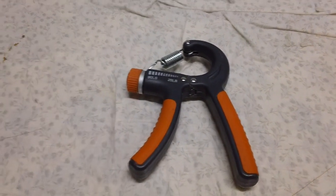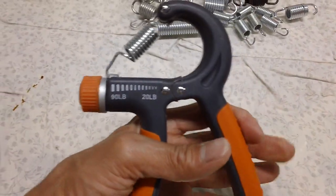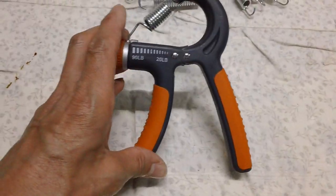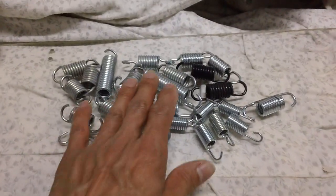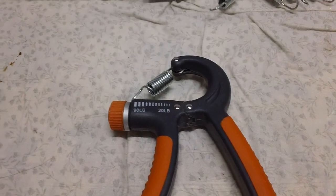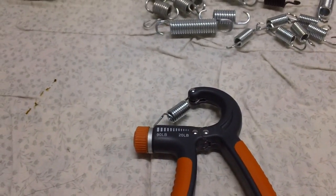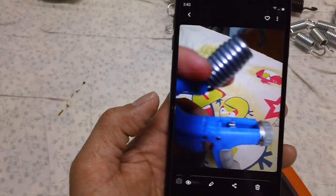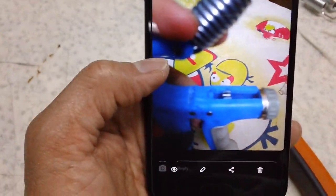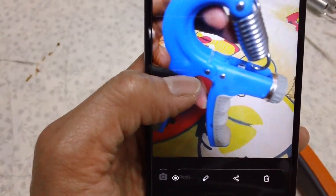Hey guys, it's Irfan here again. You remember my hand grip exerciser that I fixed in one of my previous videos? Well, one of my viewers saw that video — how I fixed it using extra springs I found — and he had a question for me. He has a similar hand grip exerciser that broke. I'll show you a picture here. That's his hand grip exerciser, and it broke here — you see that part I'm pointing at? He was asking me if I have any ideas how to fix it.